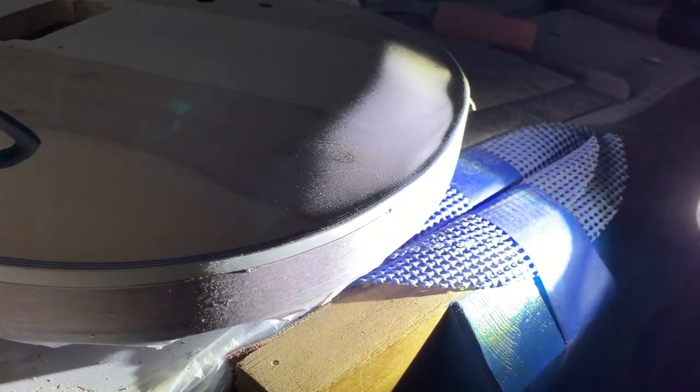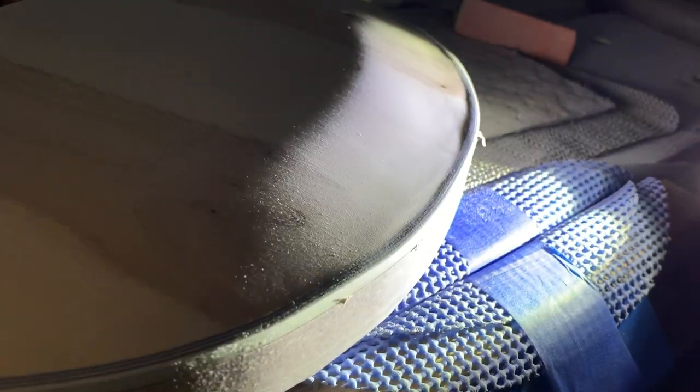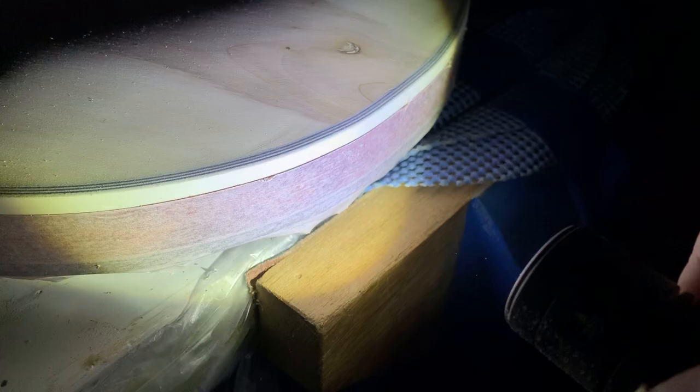I can see a little bit of waviness there — maybe the edge is a little too high compared to the rest of the body. I may have to sand a little there. And here, seems like I have a little wavy feature that has to go away.